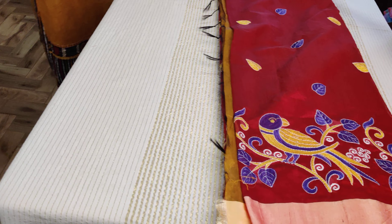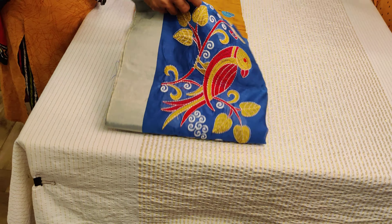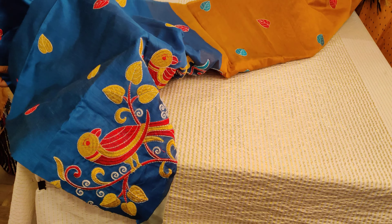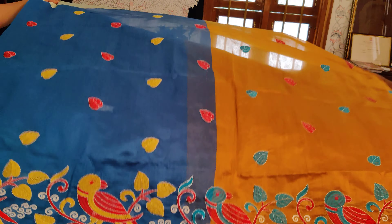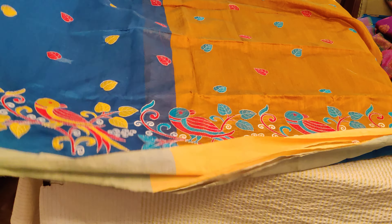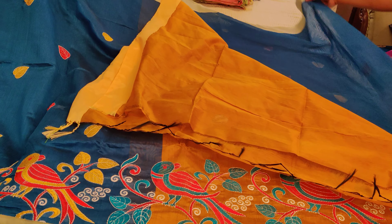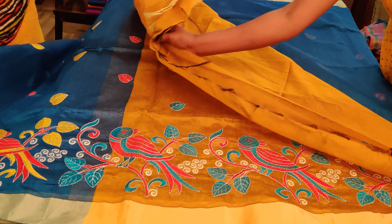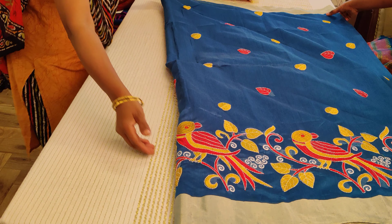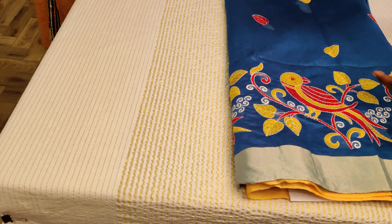Let's go for saree number two, which can be bought with link number two. A nice rama green, yellow, and red is the combination of the embroidery, and the blouse is a contrast mustard color. It has a double-sided border with a big open money pattern, and a mustardish yellow pallu. Parakeets are done in two different colors of red and yellow. The embroidery runs throughout the saree body, and the skirt border has the parakeet embroidered. Saree number two is ₹1600 — clicking link number two you buy it.